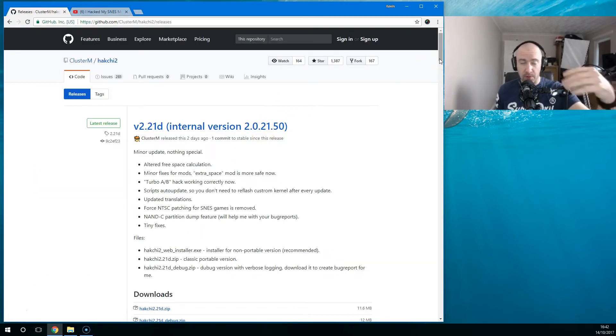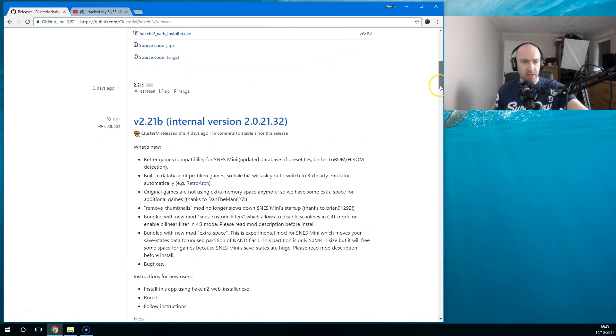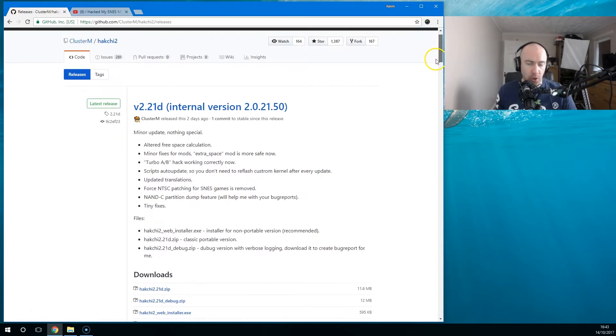In my first video about hacking the mini SNES I said you should probably wait, because over the last week or so there've been quite a few versions and they are updating it a lot. The good thing is it's not that hard — it's a lot easier than I thought. I was talking to Evil Gauge, one of my subscribers, and he explained it's not as complicated as you think. There are guides out there that make it more difficult than it needs to be — some have you installing Python and all that. You don't need to do that.